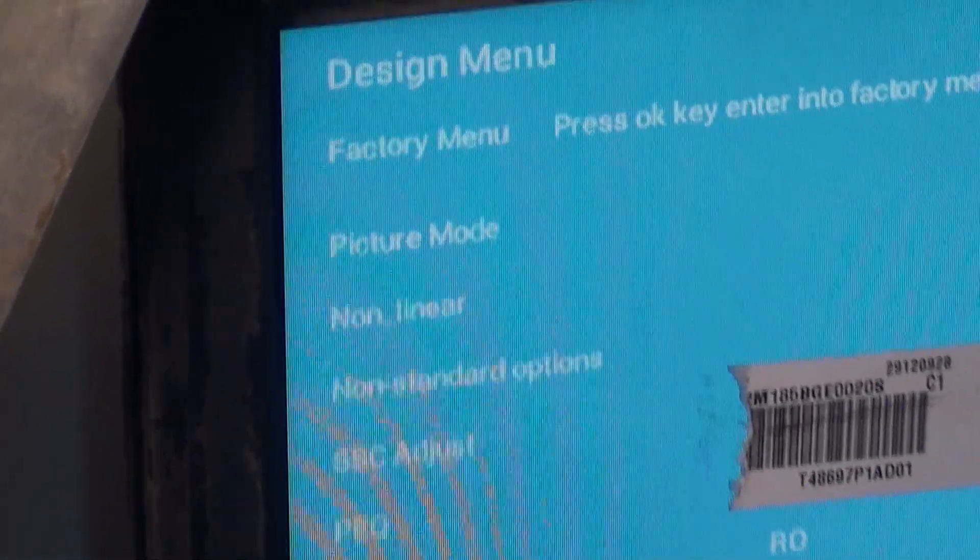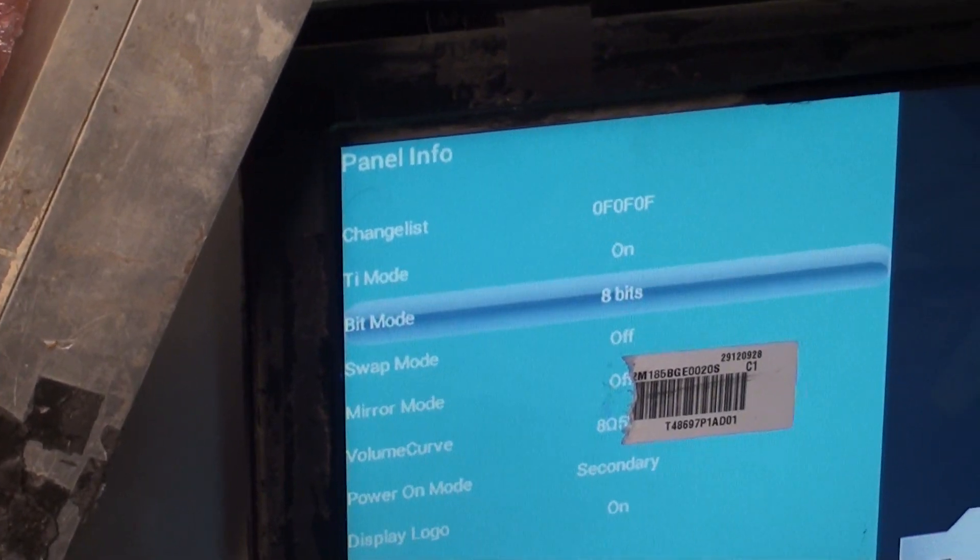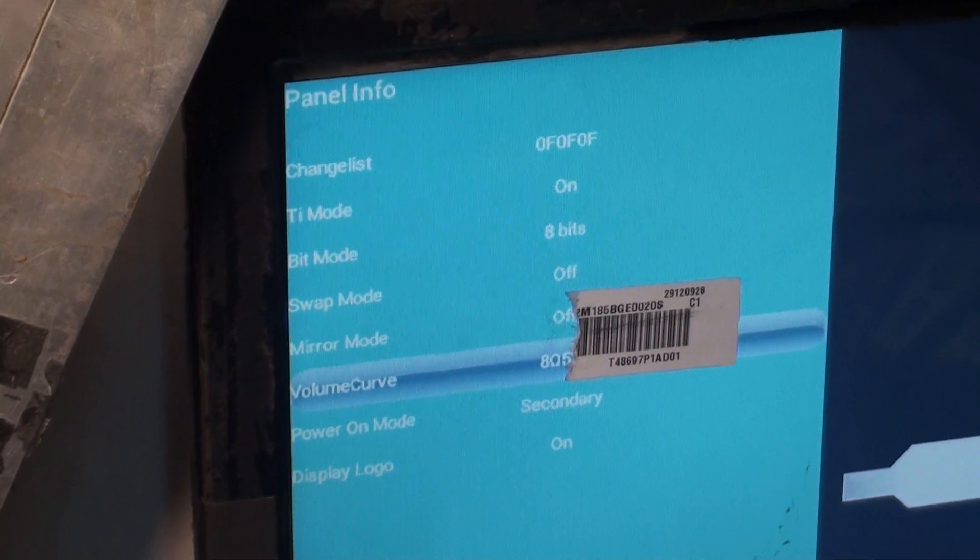Important settings in the panel info: IT mode, beat mode, and mirror mode.